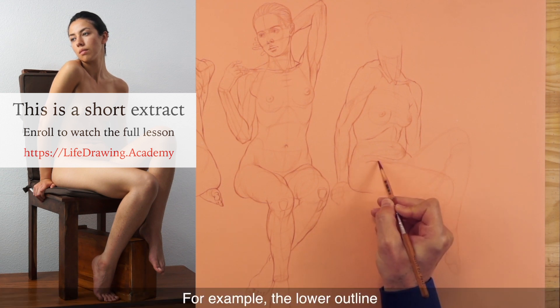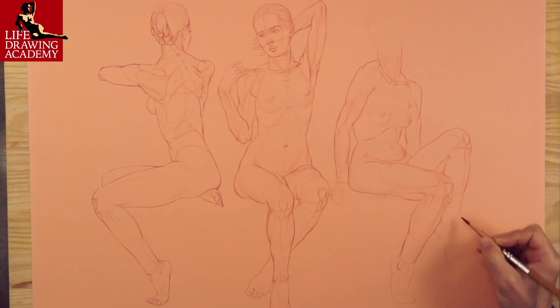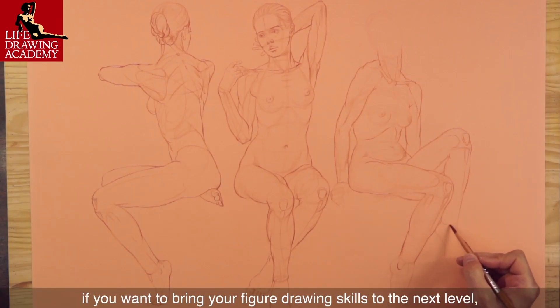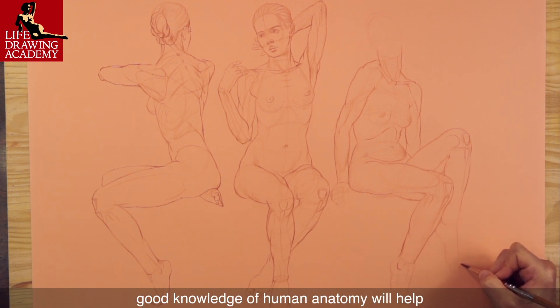The outlines of the model's right thigh not only reflect the volumes of muscles but also take into account the chair the model sits on. For example, the lower outline that hangs between the knee and the chair is influenced by gravity. I can't stress enough that if you want to bring your figure drawing skills to the next level, good knowledge of human anatomy will help.